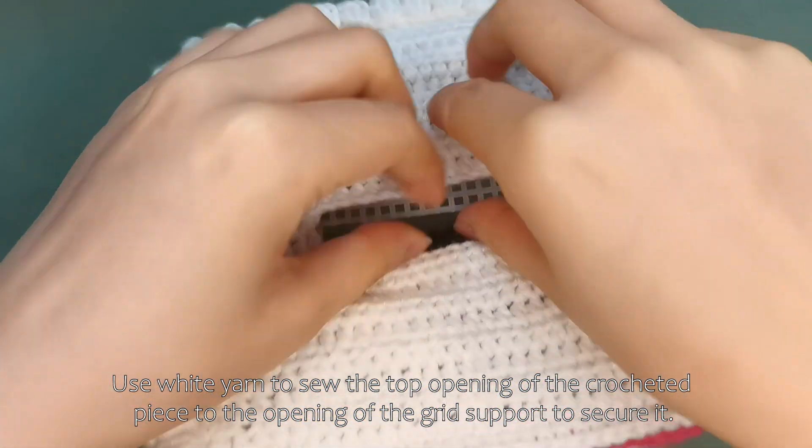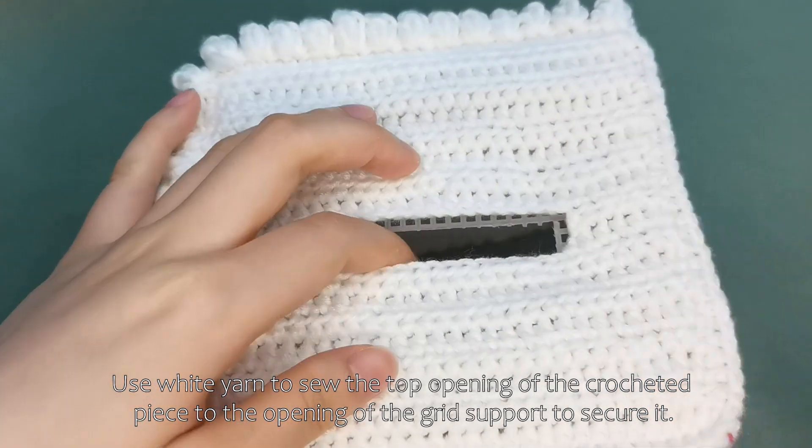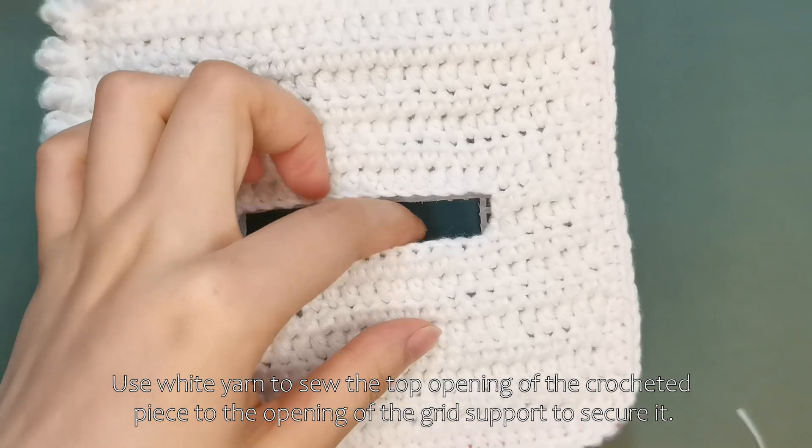Use white yarn to sew the top opening. Use the end of the crocheted piece to the opening of the grid support to secure it.